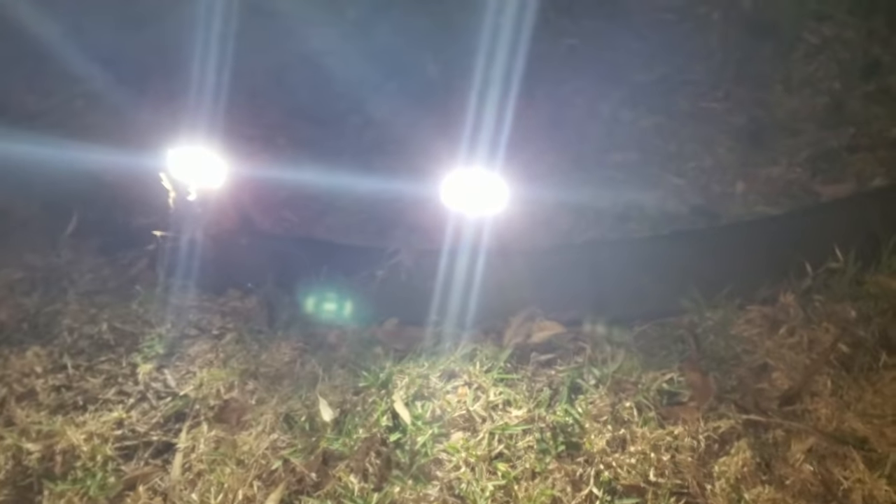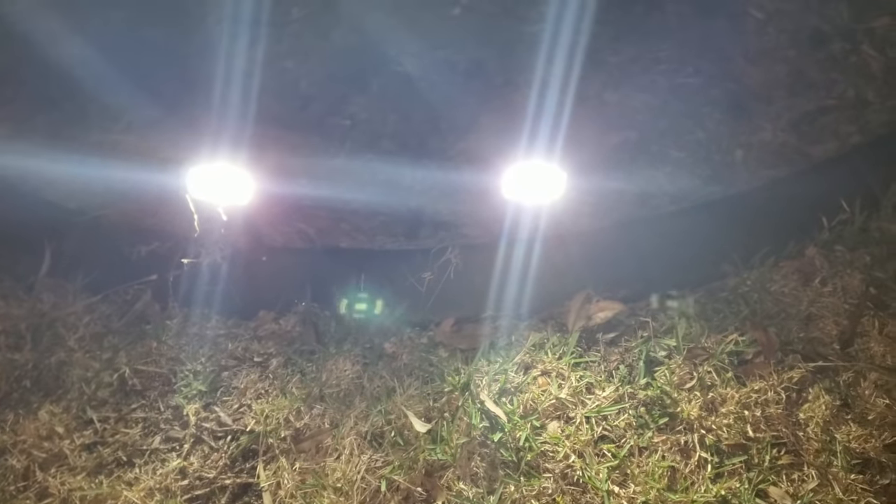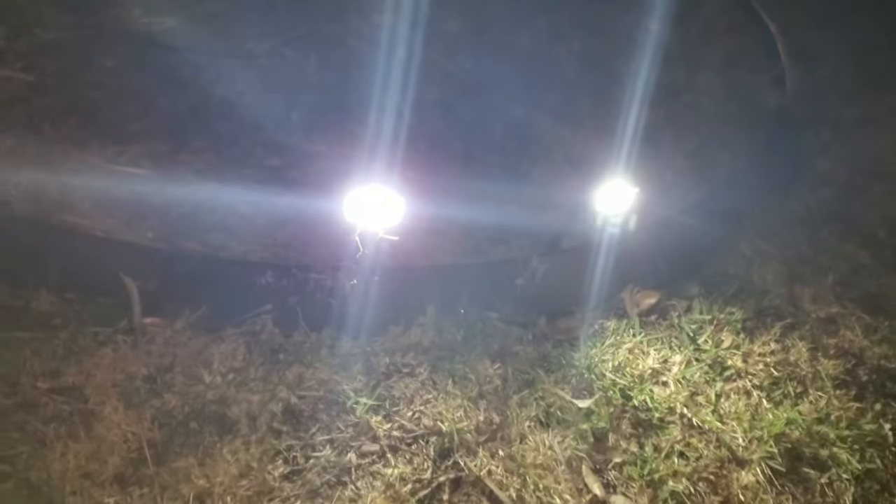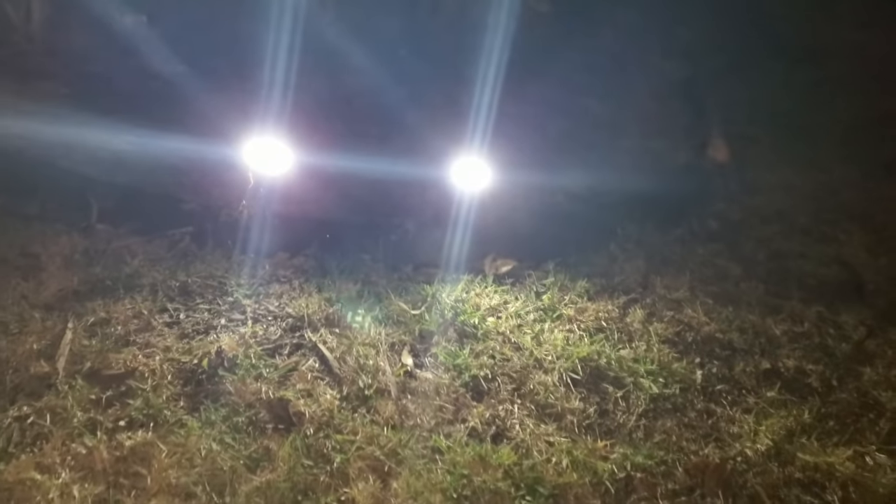For the first time you just have to turn on the light on the back side. There is also a USB charging port, so in case there is not enough sunlight you can use that USB charging to charge the light. I put it outside for the sunlight and it's pretty much charged with the solar power. Now it's working fine.